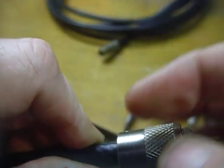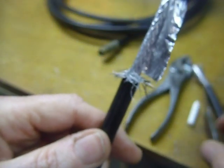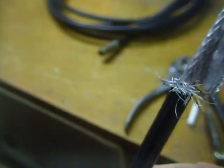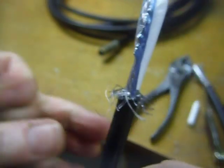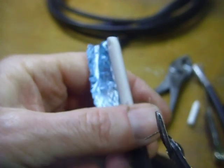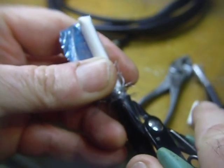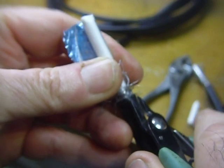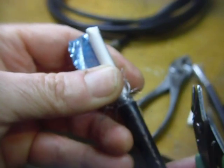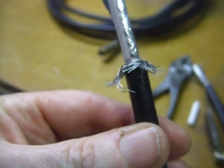Once in a while you'll find coax that is a little bit bigger. What I do is take a small pair of wire cutters like these and come in just like this, taking off a little bit of the insulation to make a little V-shaped gap. That makes it smaller so you can get the PL259 started when you screw it down.